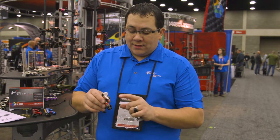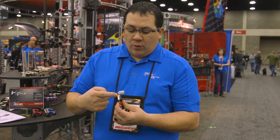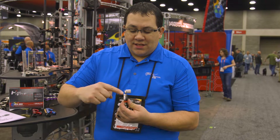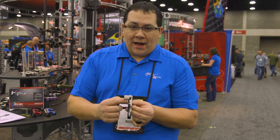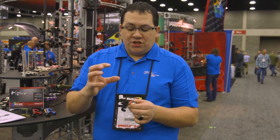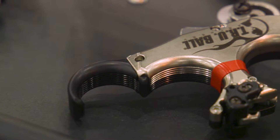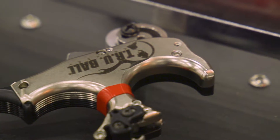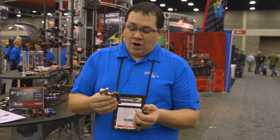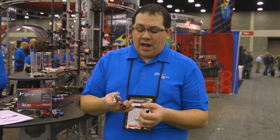As for the adjustments, on a thumb-activated it works a lot like our Blade Pro release. The sensitivity adjustment is on the top, and the travel adjustment is on the back. So you have the adjustability to make the release heavier or lighter, with no travel or a little bit of travel if you desire. These releases are the cream of the crop, and it's probably one of the best thumb-activated releases we've ever had.